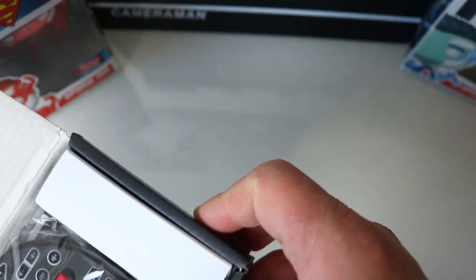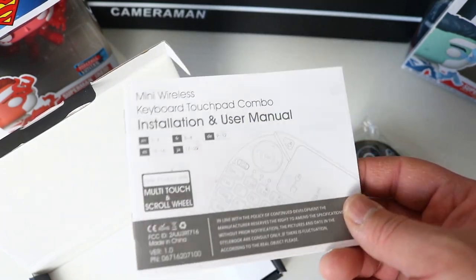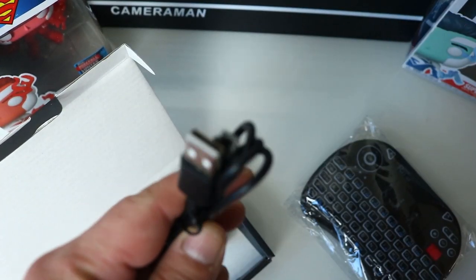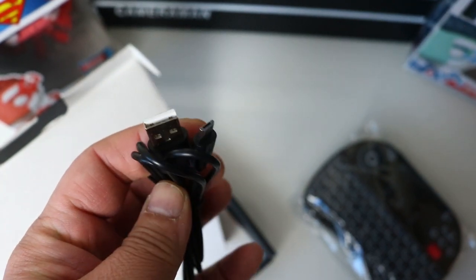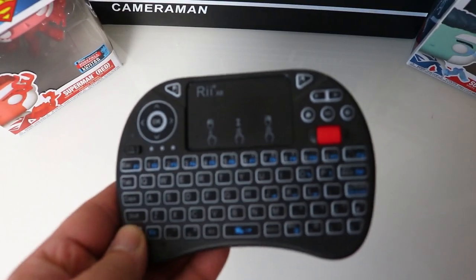Straight away there's the mini keyboard in a poly bag. Setting that aside, we've also got instruction manuals — pretty basic, not much you actually need to look at. There's a mini USB cable supplied for charging, no power brick but there is a charging cable. And here's the keyboard itself.